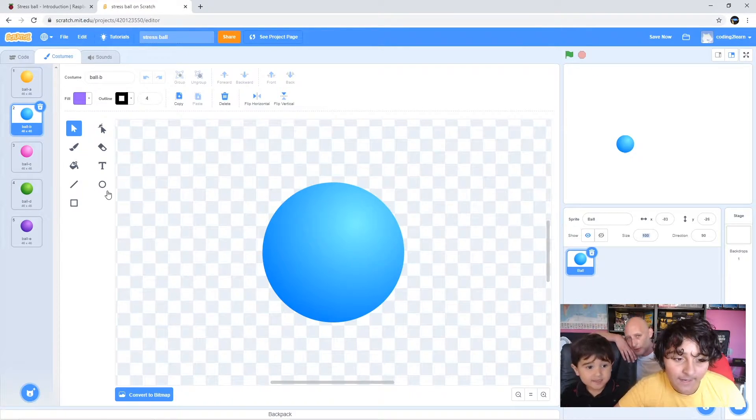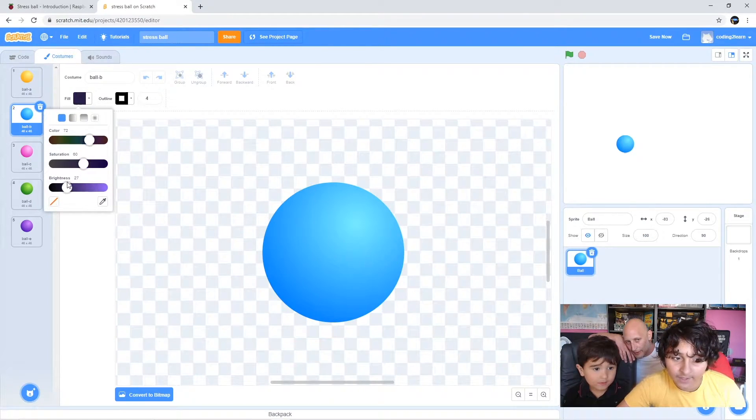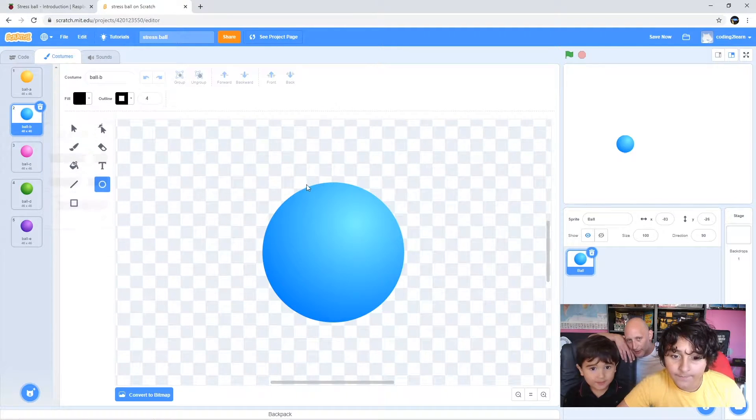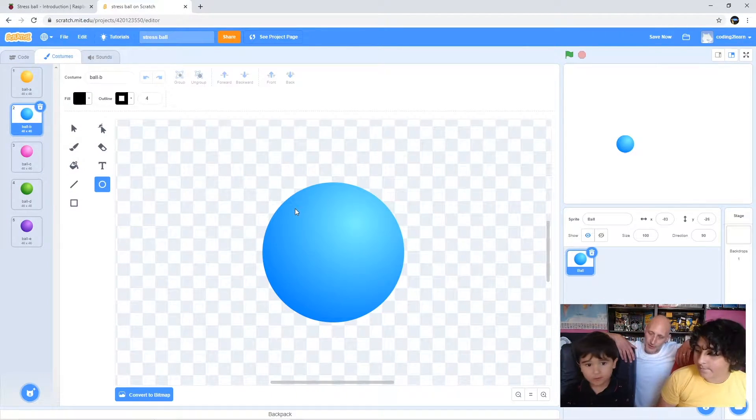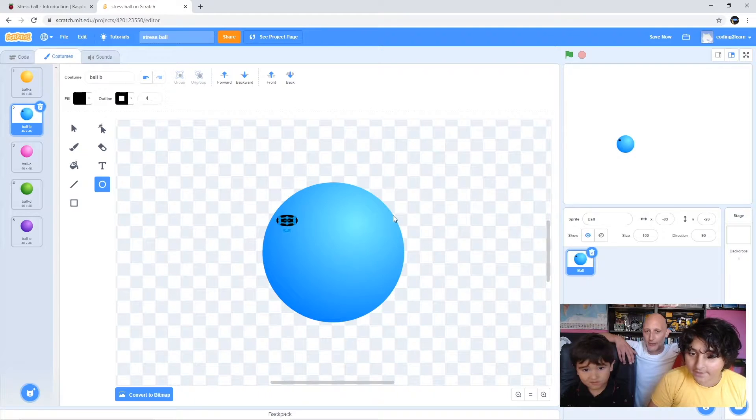Now we're going to draw on some eyes and a mouth. Can I draw the eyes? So I'll pick circle, set the fill to black, and draw the eyes. You need to click and drag Noah - click, hold it down and then move the mouse. Make an eye there - perfect. Now do another one. Good, and then do one for the mouth as well.